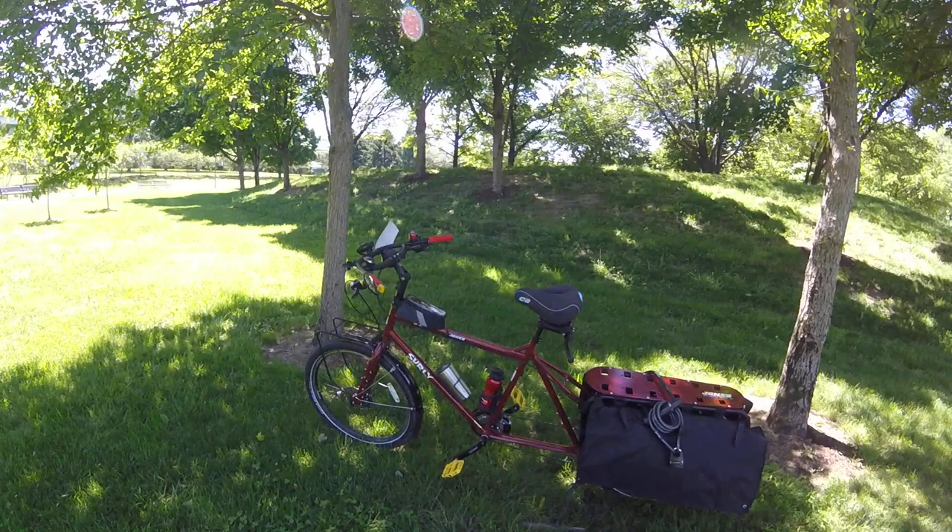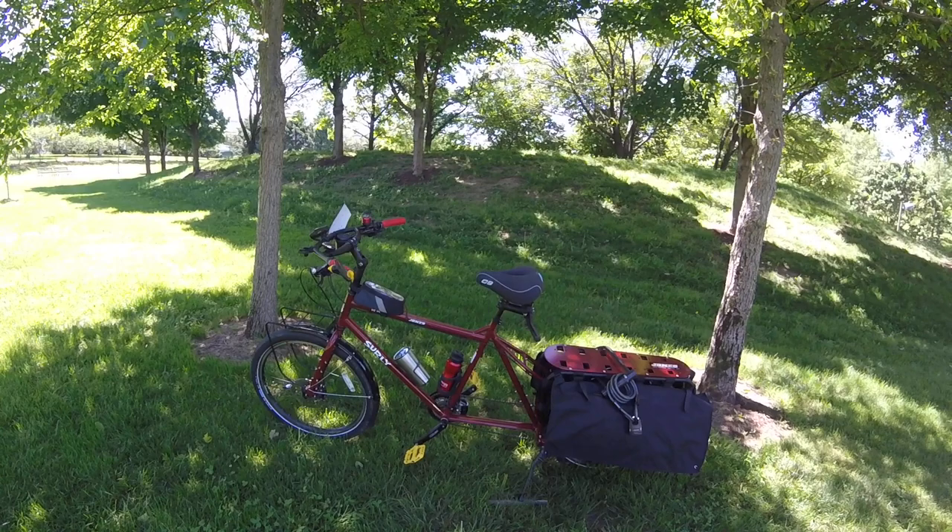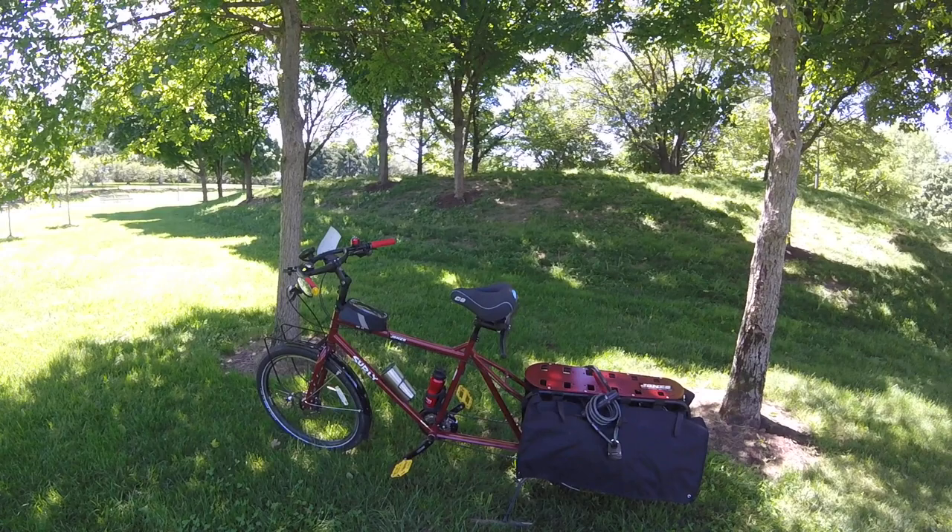Welcome to Cargo Bike Life. Today I'm going to review the Surly Big Dummy. This is the bike I've chosen for my cargo bike lifestyle. The reason I chose a cargo bike is because it's good for everything in my opinion — touring, going to the store to get groceries, leisure rides.